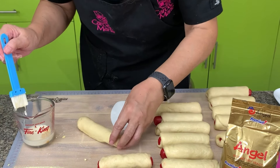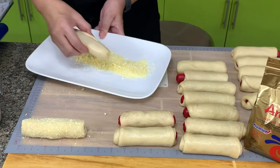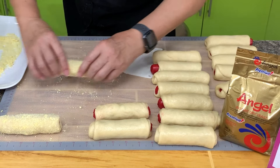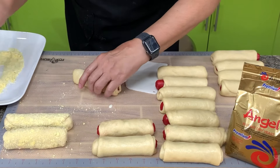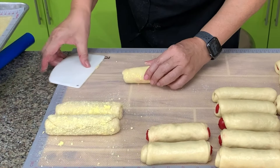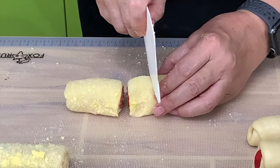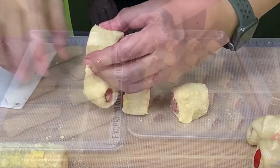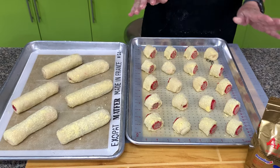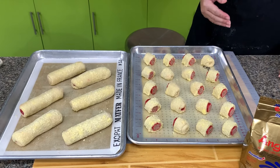Brush the rolls — you can use milk, water, or egg — and then roll this in the streusel. I left six pieces which I did not cut, and then all the rest I cut into four or five portions, so you can see which one you like best. Make sure seam side is down. We will let this rise for another 30 to 45 minutes until it's double in size before we bake. Here is our dough just after 30 minutes — it's now double in size.